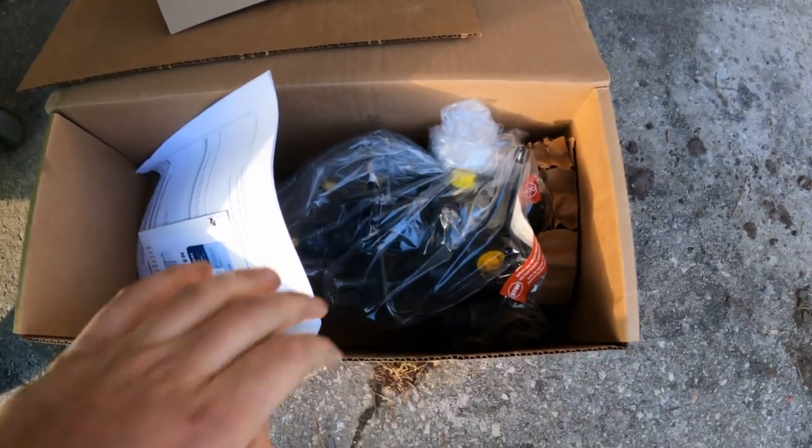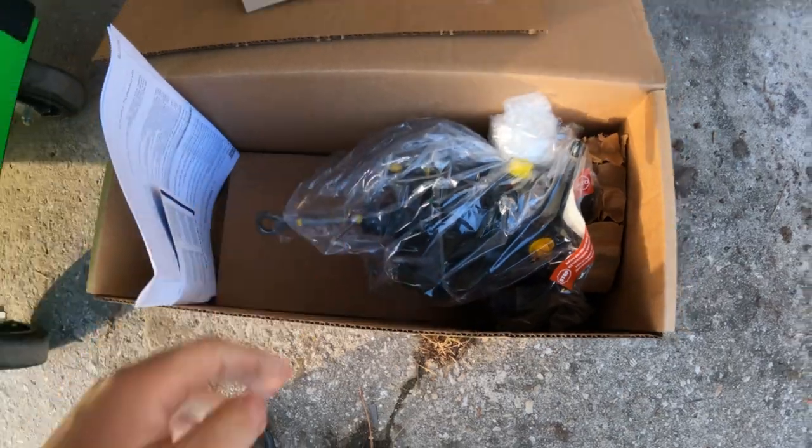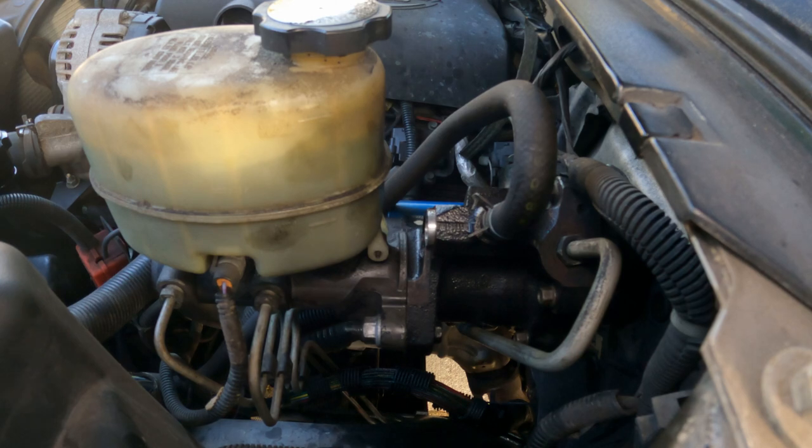I have a Duralast remanufactured unit from AutoZone with a lifetime warranty. It was $196 with a $49 core charge. We're going to pull this unit off, clean up the frame and everything, and show you how to put a new one on. Let's get into it.